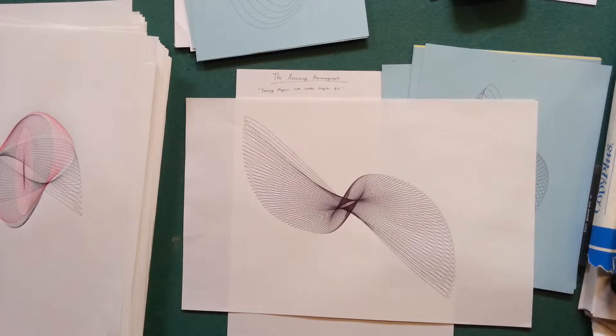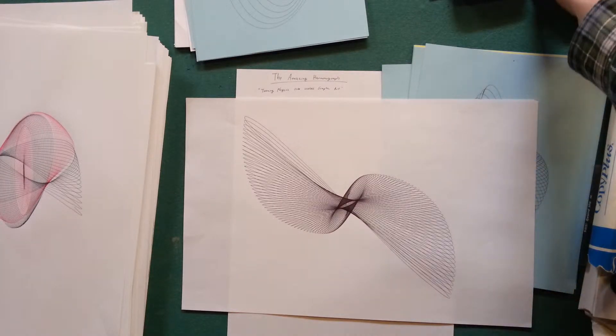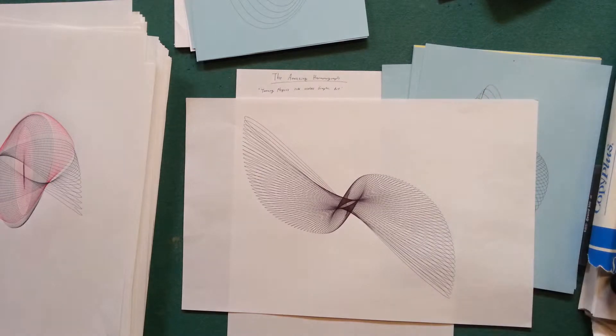Alright guys, in this series I'm going to talk about harmonographs — what they are, how they work, how to go about building one, and some of the theory behind them. So this first video is sort of an introduction. I'm going to go over what a harmonograph is, what a harmonograph isn't, different types, show you a few samples, and tell you about my motivation for this series. Let's get started.